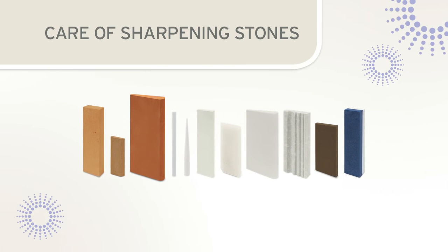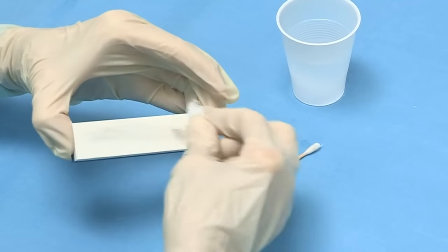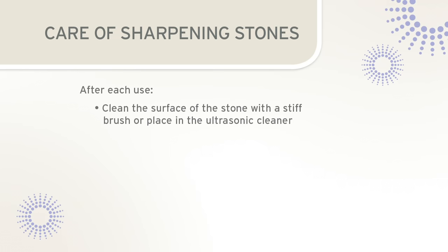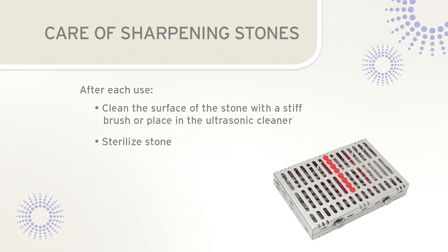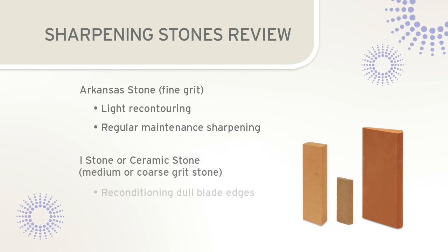Regardless of the type of stone used, it is important to properly care for the sharpening stone. After sharpening, wipe the stone with gauze to remove sludge or metal filings. The sharpening stone should then be cleaned by scrubbing with a brush or placing in an ultrasonic cleaner, then sterilized in a baguette or instrument cassette. For sharpening to be efficient, the proper stone should be selected: Arkansas stones for light recontouring or regular maintenance, while more abrasive eye stones or ceramic stones are needed for very dull instruments.